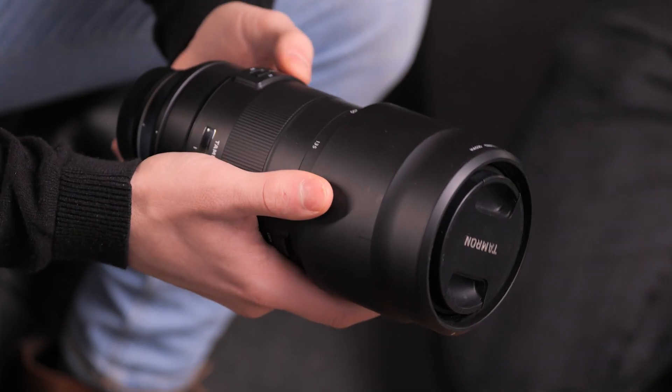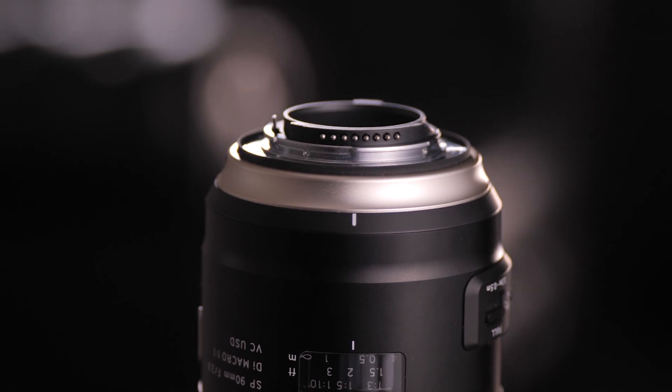Hi everyone. It's important to know that modern high-quality lenses are not only glass and metal anymore — they are computers.